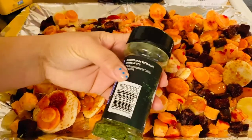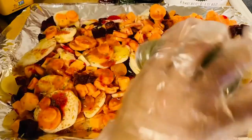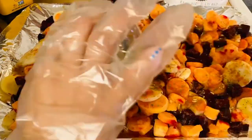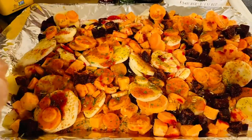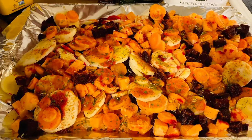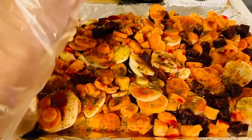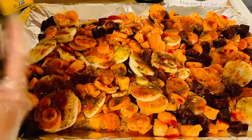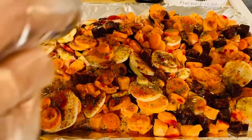Now our parsley — I always have parsley in my pantry. I'd like to use fresh parsley, and every once in a while I do get some, but it goes bad easily so I always keep dried parsley as a backup. And of course chili powder, and this is the basil. I love these combinations of herbs.